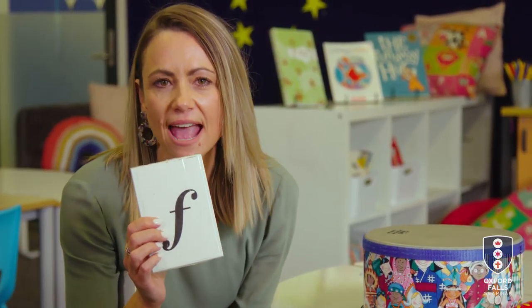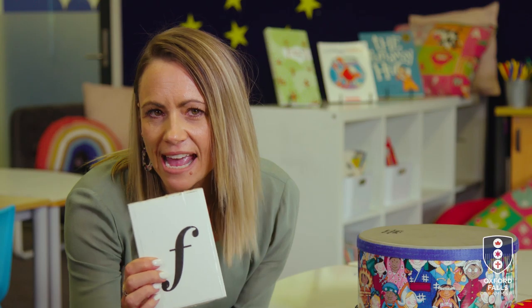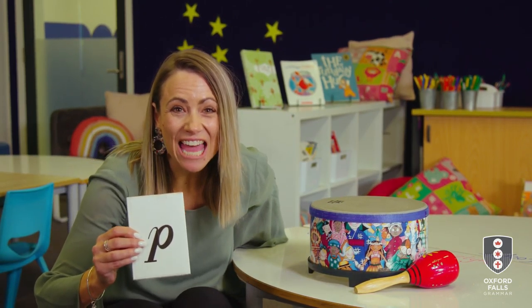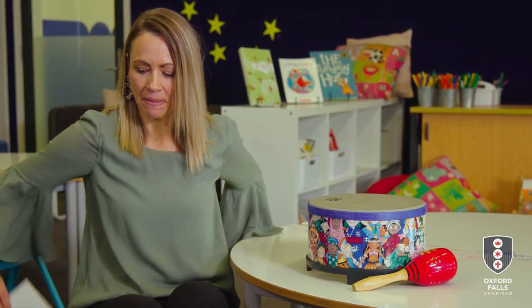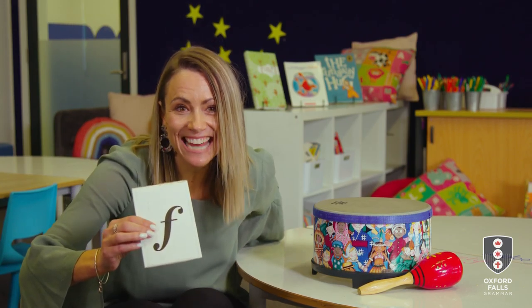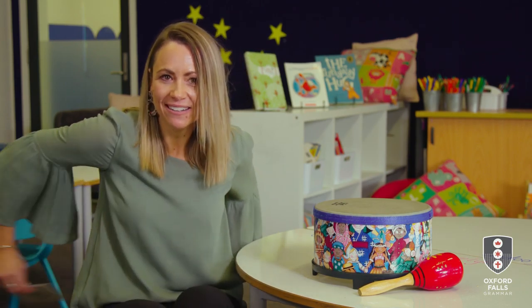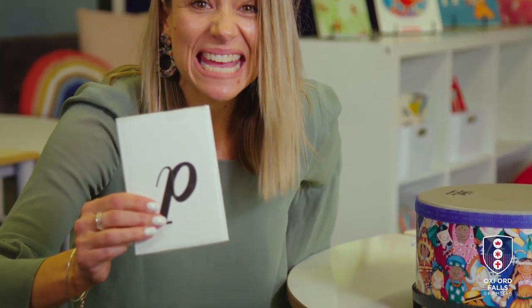I'm going to hold up these cards after I hide them behind my back. If you see the fancy F, I want you to yell out forte! And if you see the fancy P, we're going to quietly say piano. Are you ready? I wonder if I can trick you. Piano. Forte! Forte! Forte! Piano. Piano.